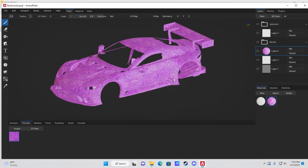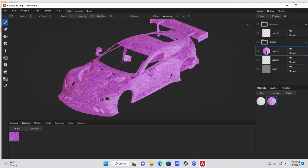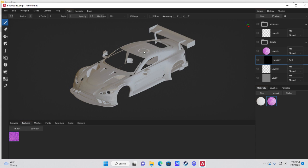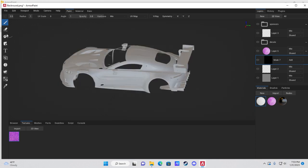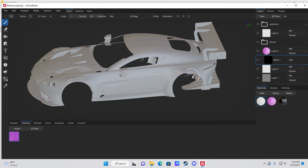If you only want certain areas to have the texture, left-click your layer to select it, come up to New, and go down to Black Mask. That removes the texture. Then in Materials, create a black and a white color — you can paint over the mask with the paint tool to reveal parts of the texture on the car.